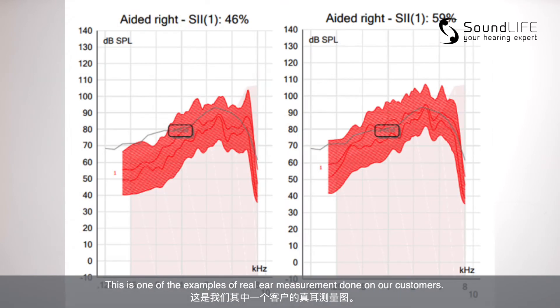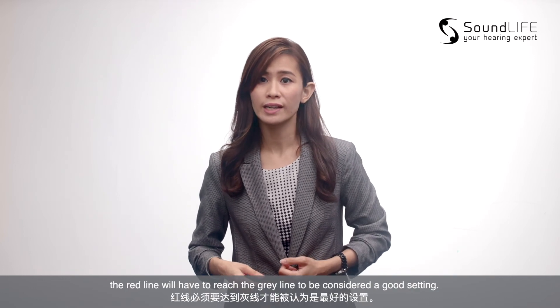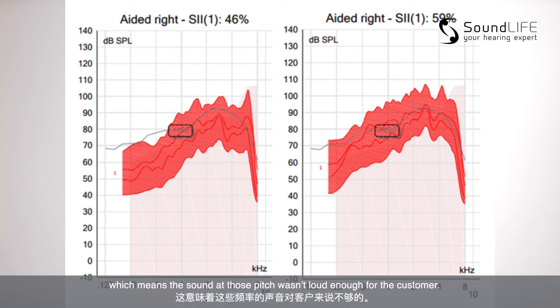This is one of the examples of real ear measurement done on our customers. The graph on the left shows the measurement before adjustment, and the one on the right shows the measurement after the adjustment. The grey line represents the prescriptive target, whereas the red line represents the hearing amplification that was being measured by the probe microphone in the ear canal. For this real ear measurement process, the red line will have to reach the grey line to be considered a good setting. As you can see, the low frequency and high frequency were under-amplified before the adjustment, which means the sound at those pitches wasn't loud enough for the customer.